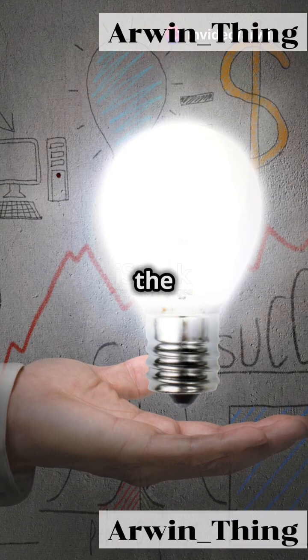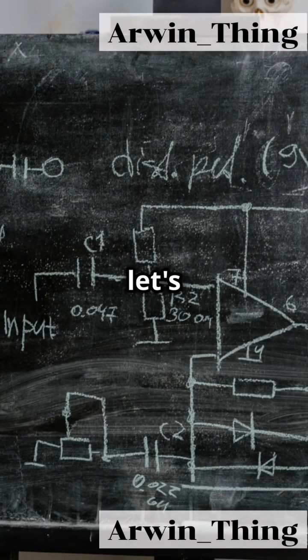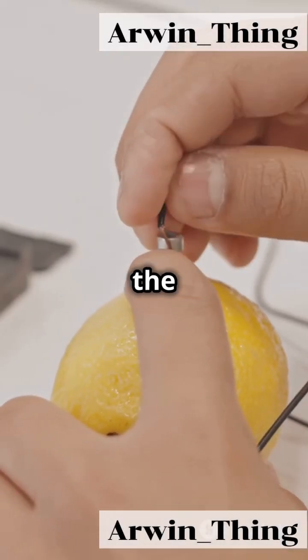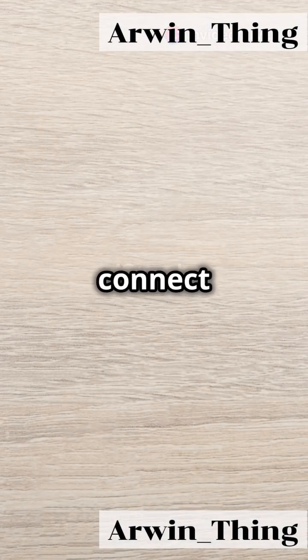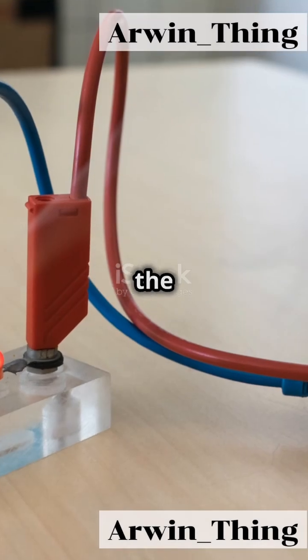Step three, draw the torch bulb — think of a circle with a little filament symbol inside. Now let's connect them in series. Start from the positive terminal of the cell, connect it to the anode of the diode, then connect the cathode of the diode to one terminal of the torch bulb. Finally, connect the other terminal of the torch bulb back to the negative terminal of the cell.